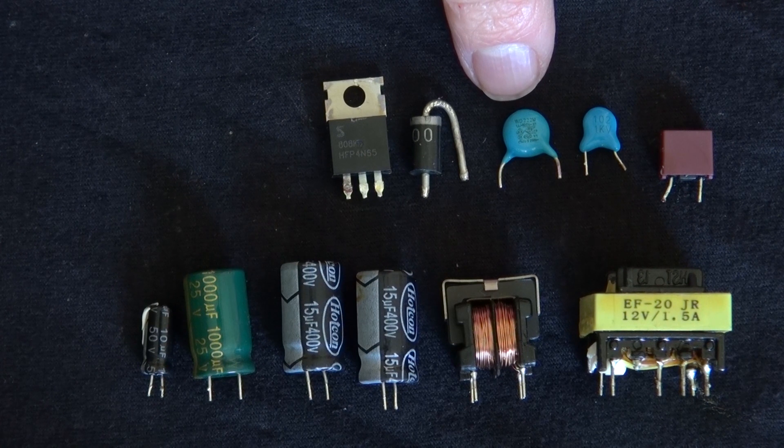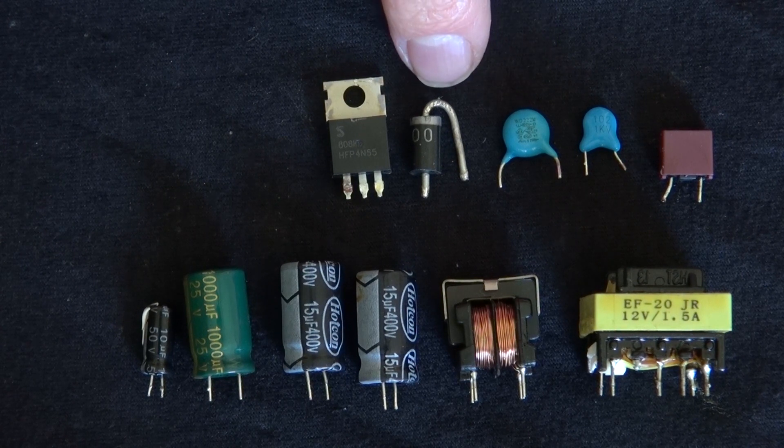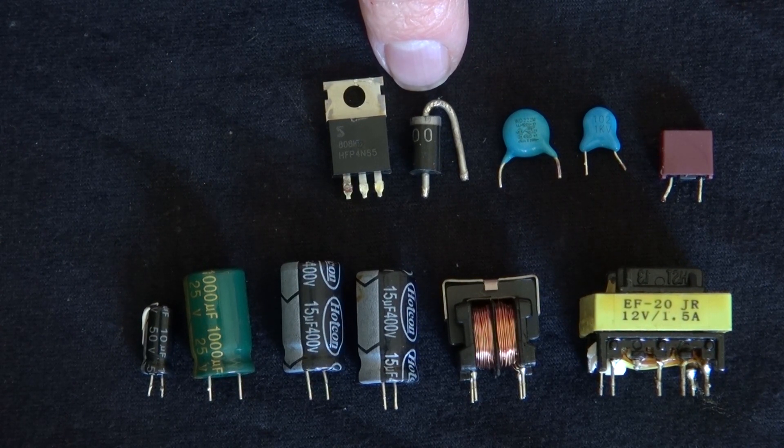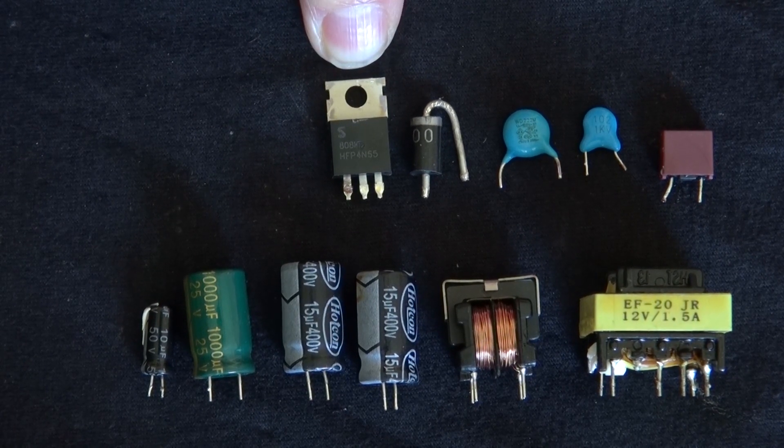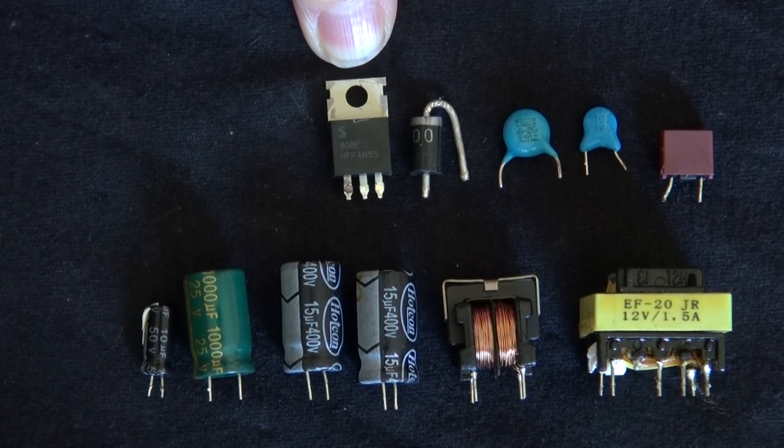A 1021k ceramic capacitor. And I can't really identify this other ceramic capacitor — the writing is not very clear, but I'll test it later. And right here, a basic diode, very useful for future projects — for a full-bridge rectifier, possibly. And finally, the last component: an HFP4N65 N-channel MOSFET. A very useful component I could be using for future projects.